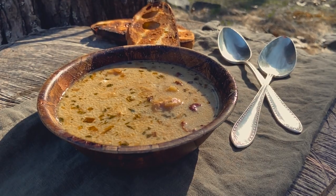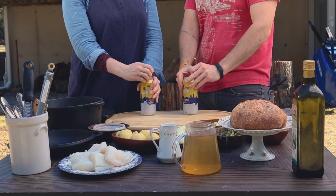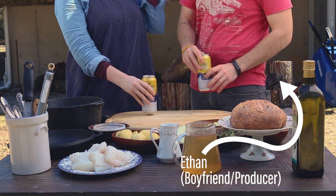Today is going to be the first day of the rest of your life. We're going to be learning how to make haddock chowder, and you'll see some of my friends along the way.